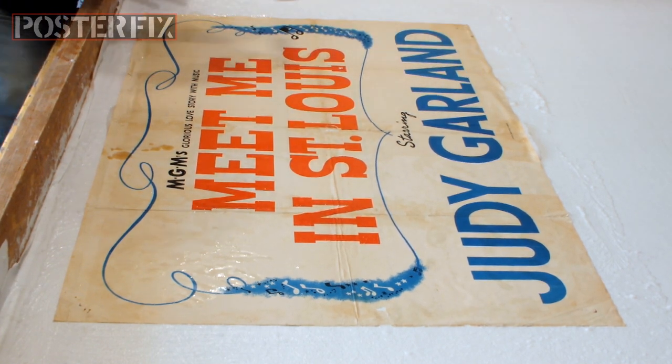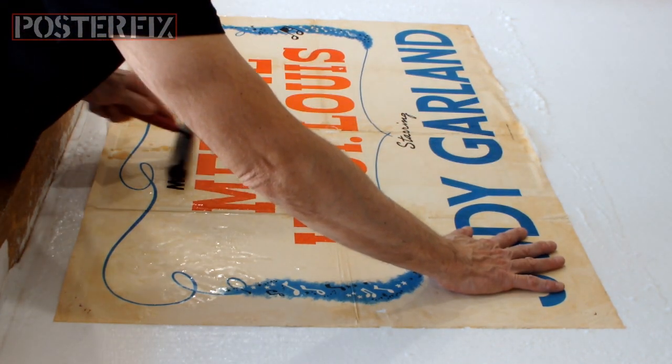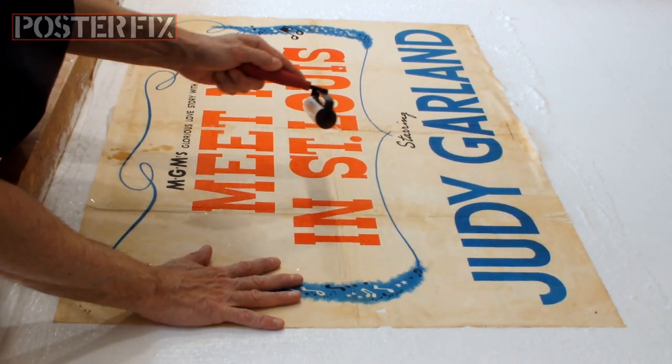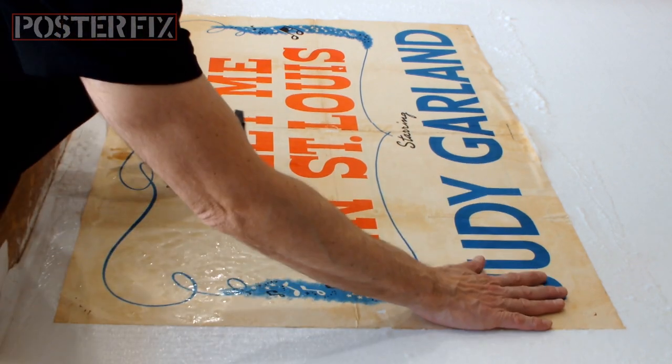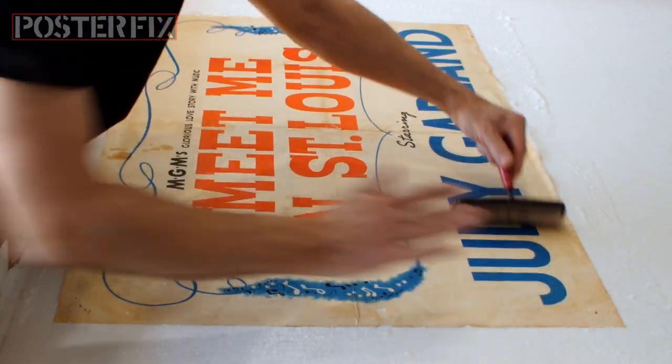An old paper like this is actually more of a pleasure to work with than paper produced after the 1980s. And specifically in the last 20 years, I can't even work with many of the posters that come my way.